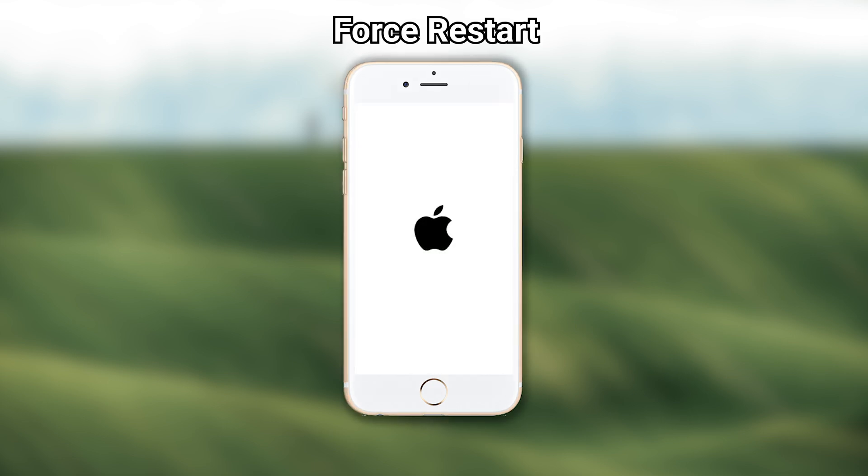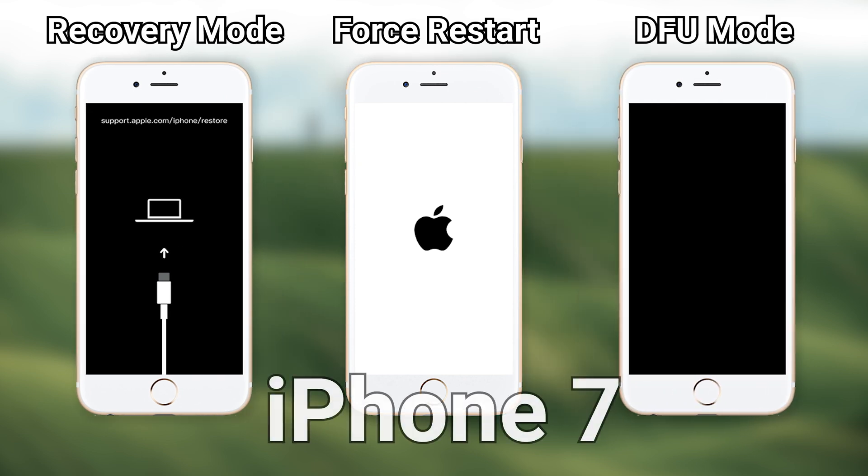Hello everyone, welcome back to Tenorshare channel. Today I'm going to show you how to force restart and get into recovery mode and DFU mode in iPhone 7.